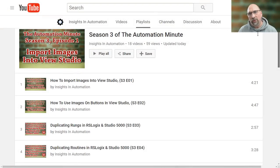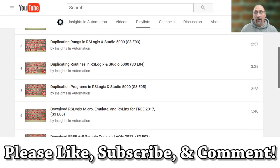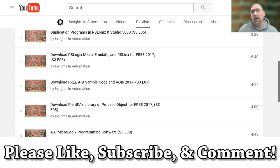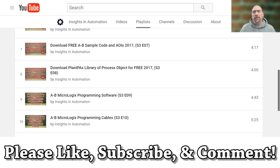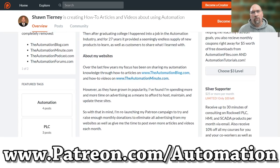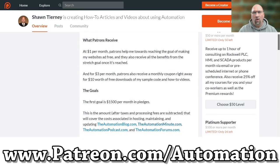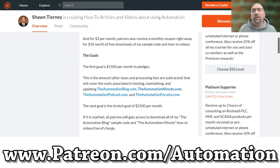Now I have a question for you — did you find this video helpful? If you did, please let me know by liking the video. If you'd like to see me produce more free videos like this on YouTube, please let me know in the comments. And if you'd like to help me reach my goal of making all of my videos ad-free, please visit me over at patreon.com/automation for as little as $1 a month. You can help me towards making all of my videos and the Automation Blog completely ad-free. And with that said, that's the end of this video — until next time, peace.